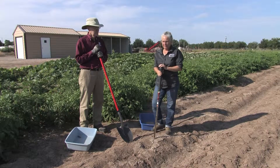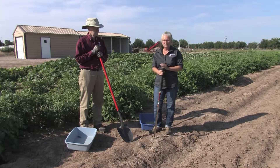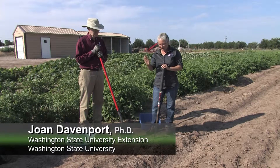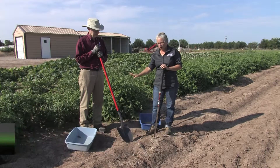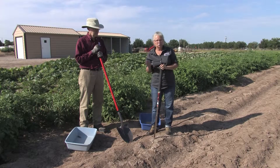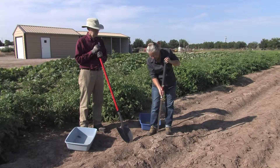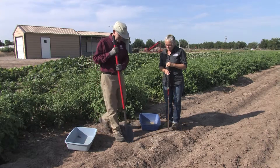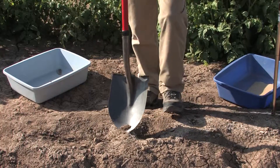In terms of sample collection and sample volume, what we wanted to show right now is the difference between how deep you can go with a probe versus a shovel, and also how much volume of material you get depending on what you're doing. So with a shovel, as Bob is going to demonstrate, it's a little difficult to get extremely deep.